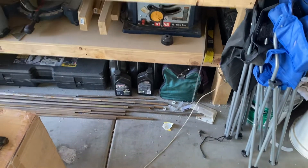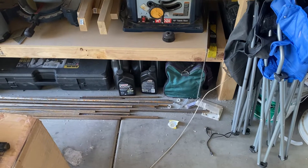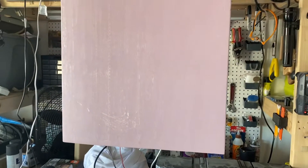I saw this thing on YouTube about DML speakers — direct mode loudspeakers. So I made a pair.